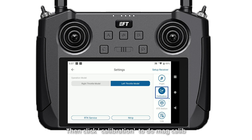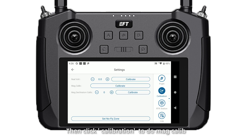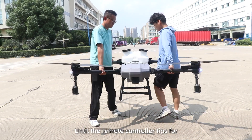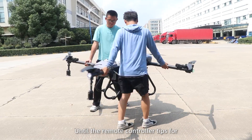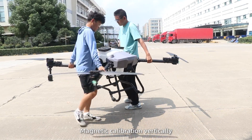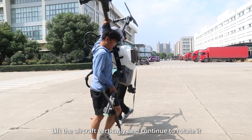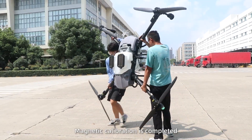Then click Calibration to do the magnetic calibration. Follow the voice prompts. For horizontal magnetic calibration, hold the drone horizontally and rotate it until the remote control prompts for vertical magnetic calibration. Then lift the drone vertically and continue to rotate until the magnetic calibration is complete.